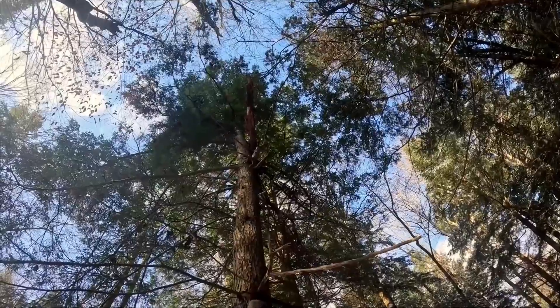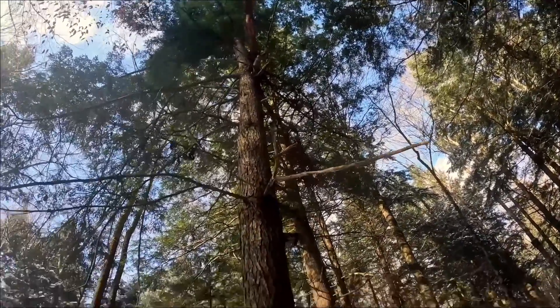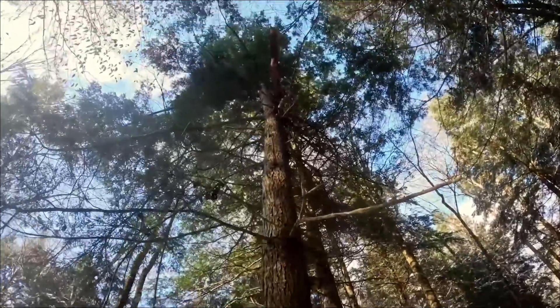This tree actually has some dead wood up on the top of it, so I want to make sure the logger sees that. I'm going to put an arrow on this tree pointing up so he knows to look up.